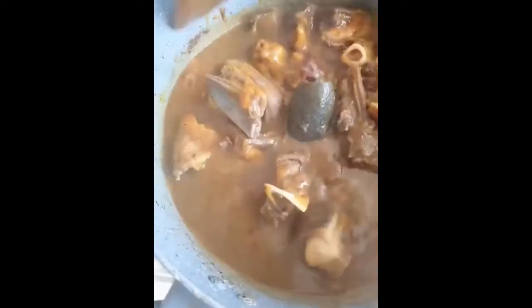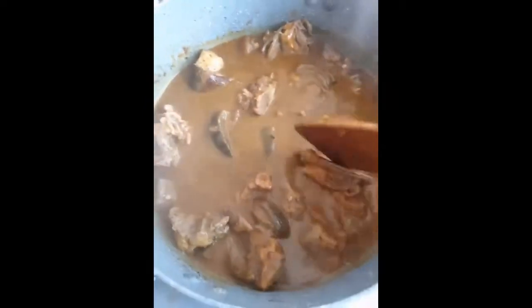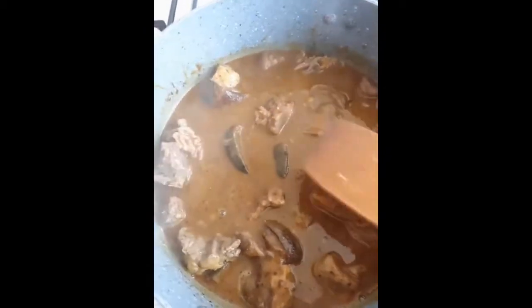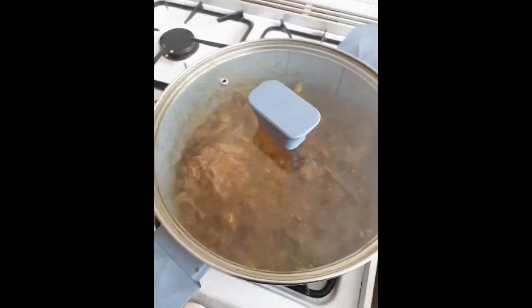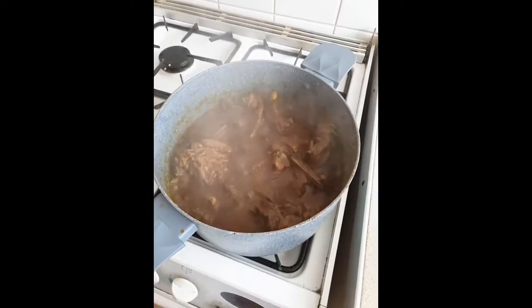While this is cooking, I'm going to get my scent leaf ready. Scent leaf is just the secret to a good banga soup — that's how we make it in Iboland. You can see it's coming up nicely. Let's leave it to cook. Let's check our food — look at that! Let's give it a stir.